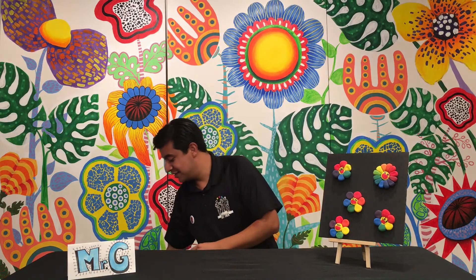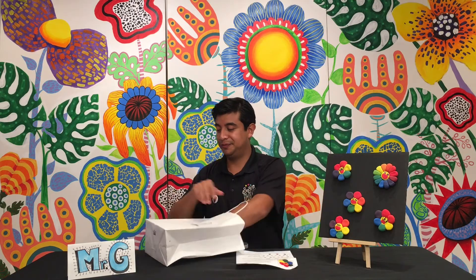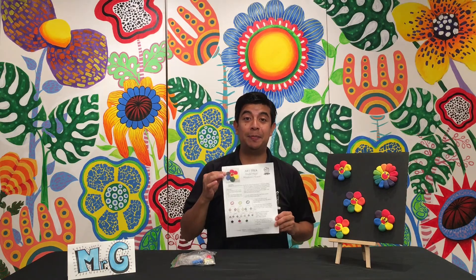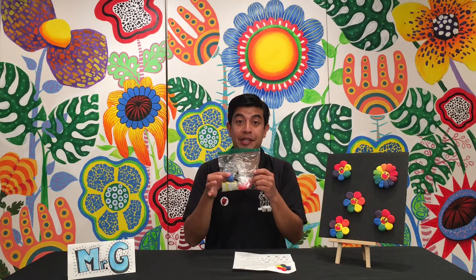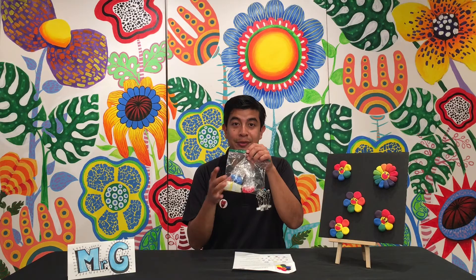Now that you've seen some examples of Takashi Murakami's artwork, we're going to create our very own today. Let's review the materials. Hopefully you have your little art bag with you. Today you're going to need this piece of paper with the directions that say Model Magic Murakami flowers. You'll also need your materials. You should have three colors: red, blue, and yellow clay.